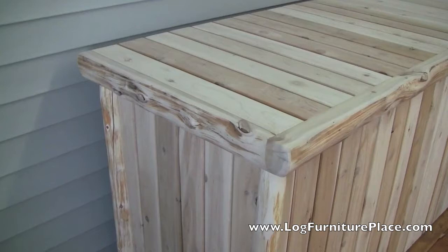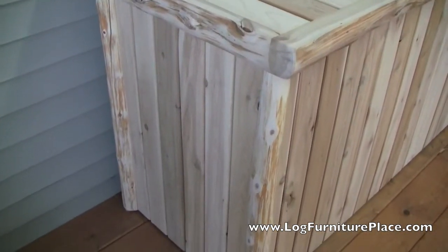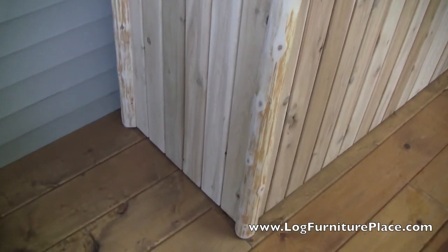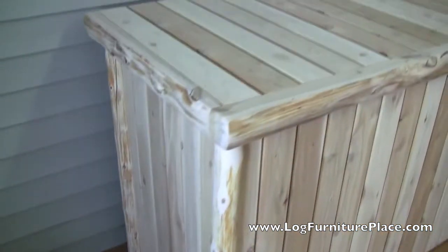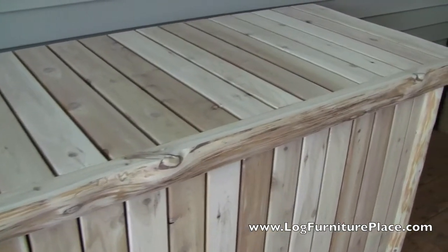This deck box or pool box was made using northern white cedar slats so that it can be used outdoors. Cedar is very naturally resistant to rot, insects, mildew, etc.